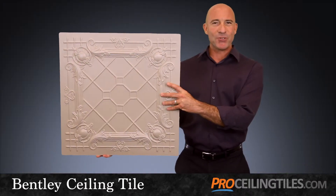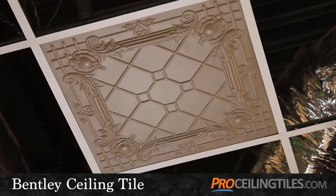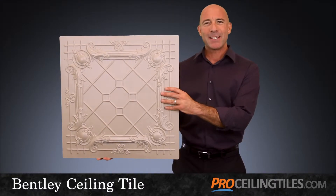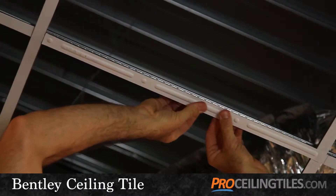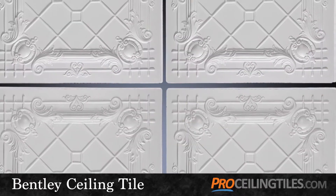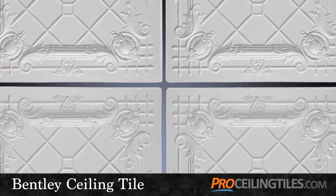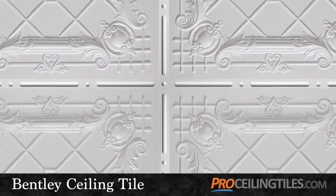Now the grid you're installing into is probably just plain white t-bar, and since you're jazzing up your ceiling with our tiles, why not give your grid some conformity. We have some really nice grid strips and grid tape to complement your tiles. Plus the grid strips are also a nice finishing touch in direct mount applications to cover the seams in between the tiles.